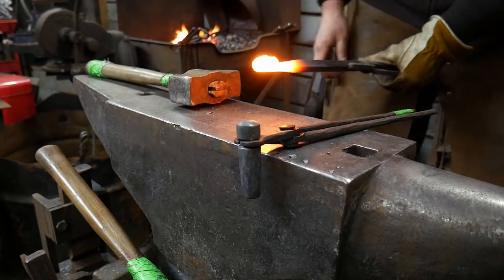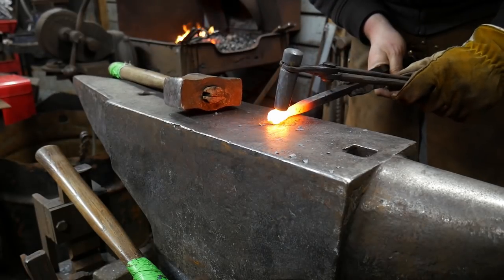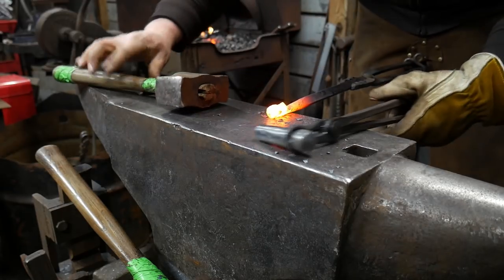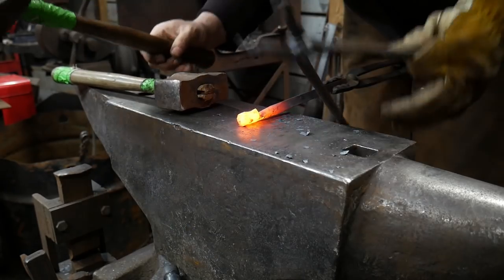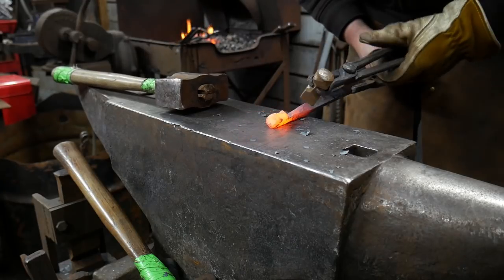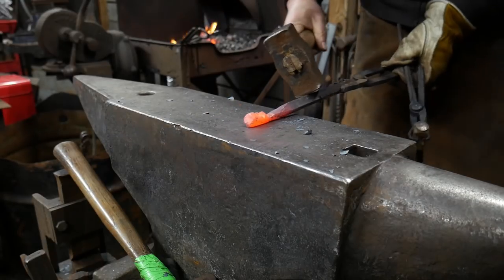We finally switched to top tooling from here, just because I need to be able to see the face, and there's not really a good way of using the anvil for this. Whenever you're driving in eye sockets or trying to create facial features, you're probably always going to be using a top tool of some sort. You want to aim that tooling to the core of the material — don't aim to the outside edges where you get a lot of blowout. Force that material back in on itself, not drawing it away from the center of the bar stock.